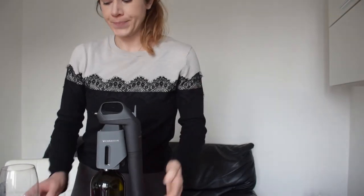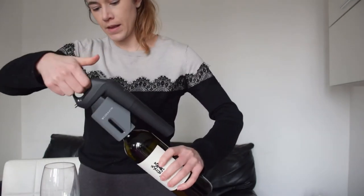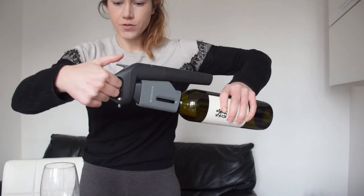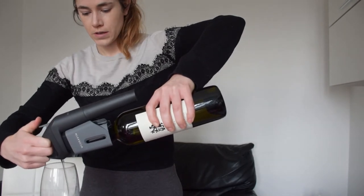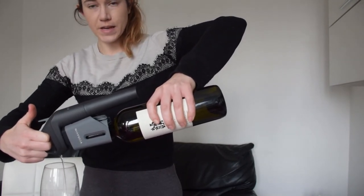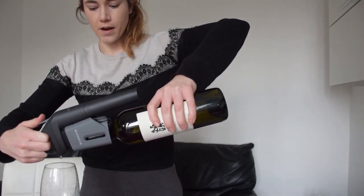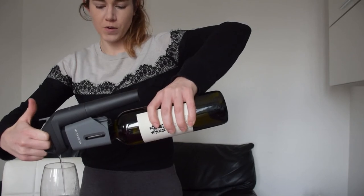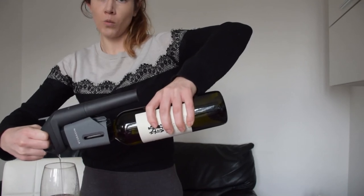Now we can start pouring. We have our glass over here. When you're pouring you need to make sure that you're holding your bottle — you're not holding by the Coravin. You're going to hold with two fingers so that you can click the trigger. You're going to hold it entirely down and squeeze. See that it pumps out that wine — as it's pumping out that wine it is replacing the wine with argon. You can do another pump if you want a little more; sometimes for a full glass you might have to do a few pumps. Every time you are pumping it is replacing the wine in the bottle with the argon gas.